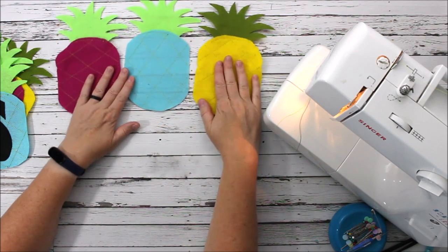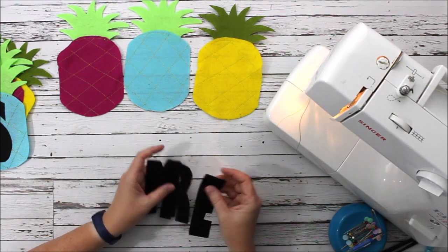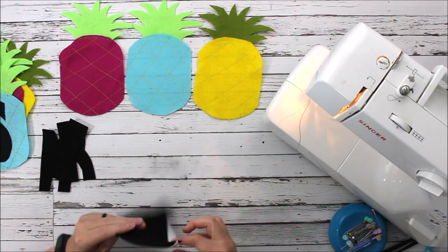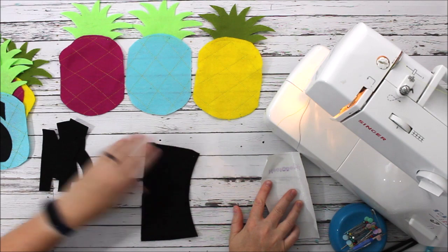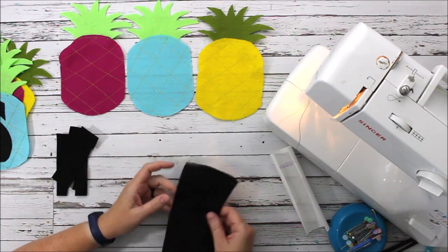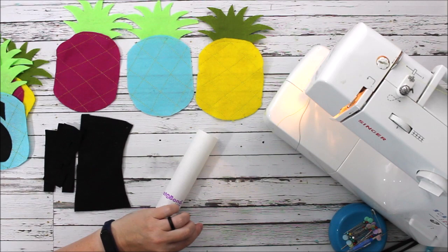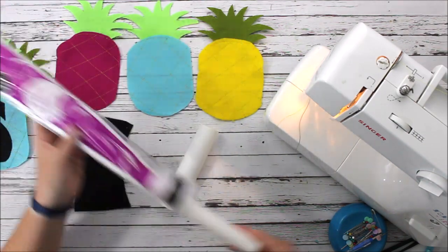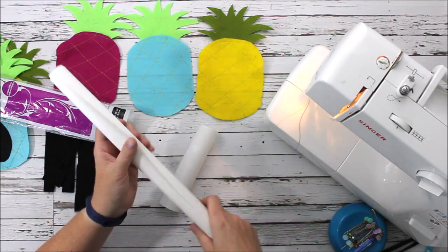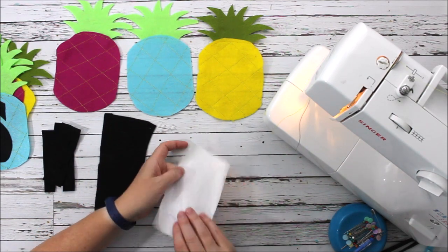The next part is our letters. I used some black felt for this — you could use white or another color, but I wanted it to pop so I thought black was a good choice. We're going to do a little bit of appliqué to get these letters onto the actual pineapples. I just have a scrap piece of black felt and a small piece of heat-and-bond. It comes on a big roll — one side is paper and the other side is shiny with little dots, which is the adhesive side that adheres to the felt.